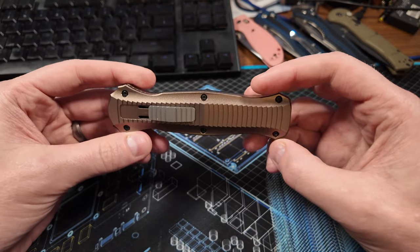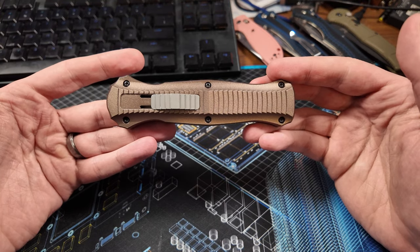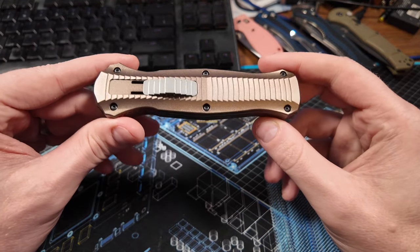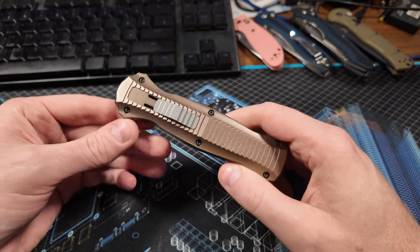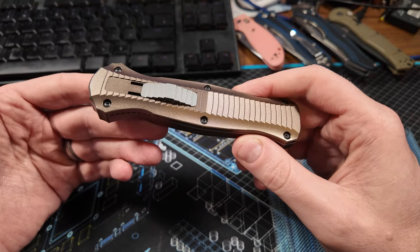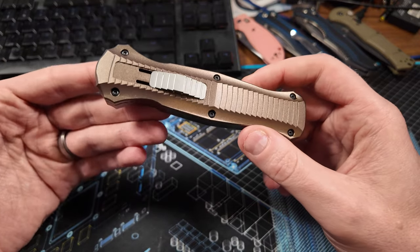I didn't want all three — I just wanted the one, and fortunately a lot of dealers buy the three-packs. I think they're all matching serial numbers, and they split them and sell them individually. I was fortunate because this run had actually been discontinued, but a few vendors still had them in stock, so I was able to score this one. I think I paid around $440 for this, which is significantly below the MSRP. I think it's still a little overpriced for what you get, but it's a classic and I wanted to have it.